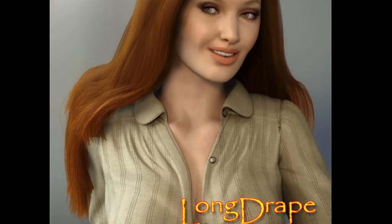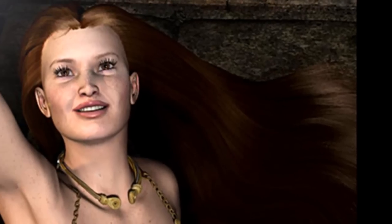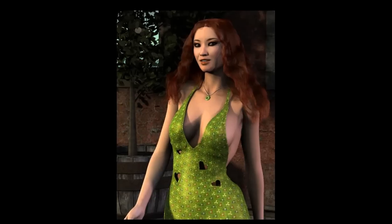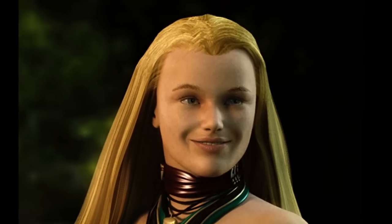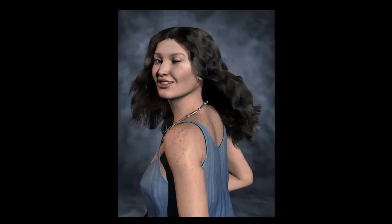Hi, my name's Phil Wilkes, also known online as Phil W, and this is a short video tutorial to get the best out of my new hair for Carrara called Long Drape Hair. I'm very excited about this new hair because I believe it's the first drapeable hair product to deliver consistent results. It's quite easy to use, but a little more involved than just the drag and drop that you may be used to with other hair products, so I hope you'll find this tutorial useful.